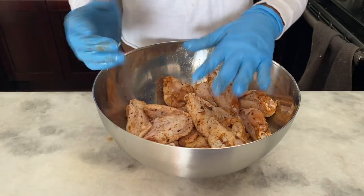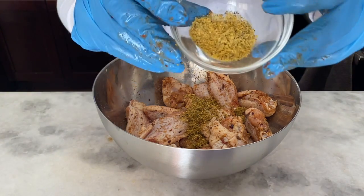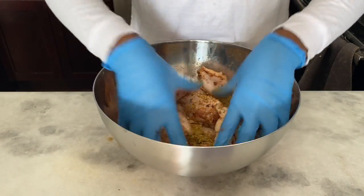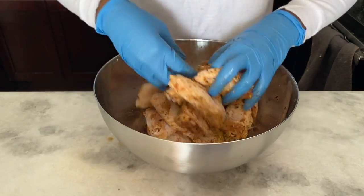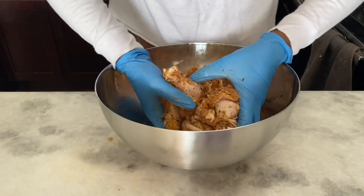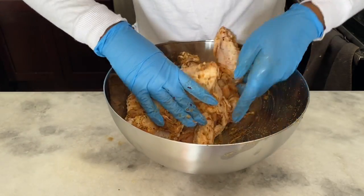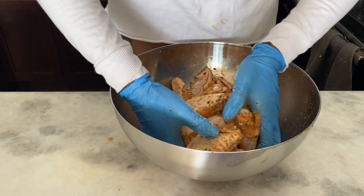Now we're going to add our herb blend — the lemon pepper seasoning — mostly lemon and pepper plus a little more garlic powder. You want a good amount of lemon pepper, about two to three tablespoons, since this is lemon pepper chicken. We're going to add a new pair of gloves and mix again, this time really incorporating that lemon pepper flavor all over the chicken.